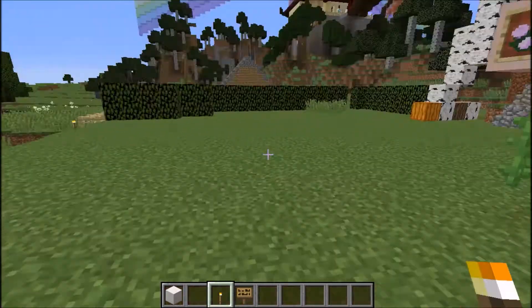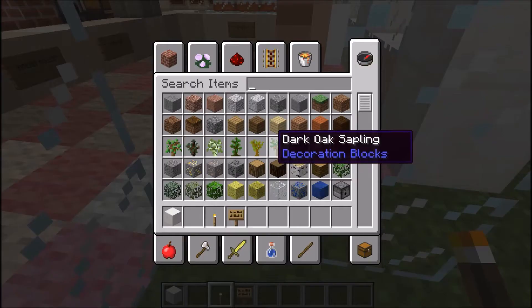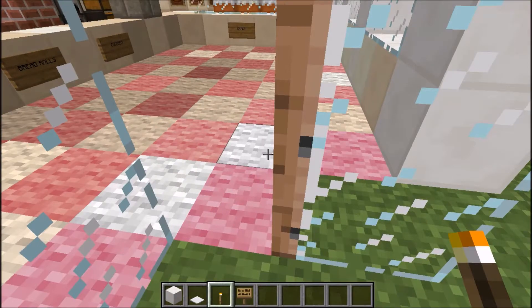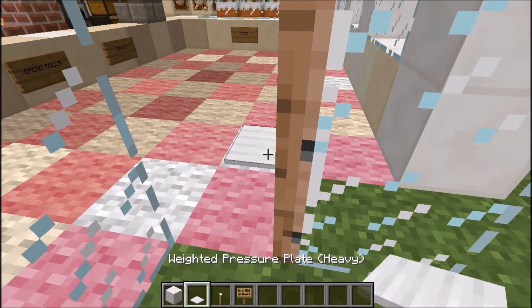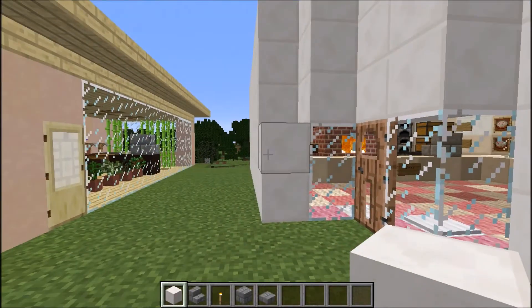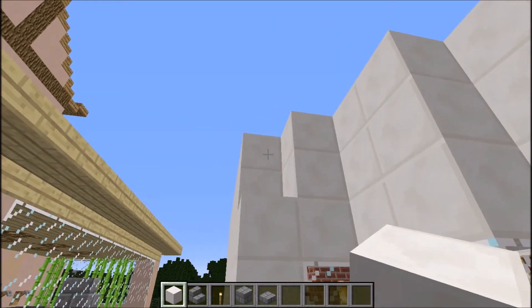Let's go and start on the roof. Actually, I need to put a pressure plate down — always good to put a pressure plate down. Let's put it there. Just come outside and I've seen there's a bit of a gap here, so I'll just fill that up with the quartz.